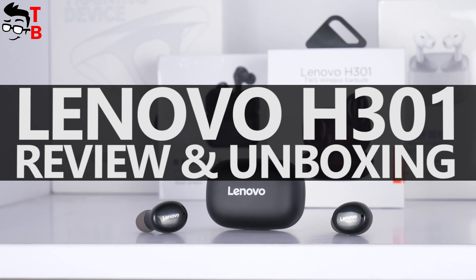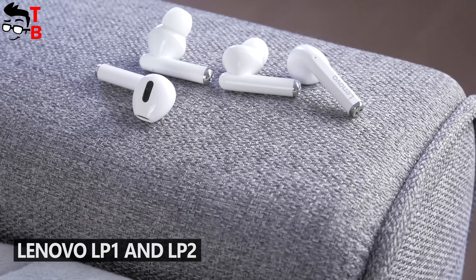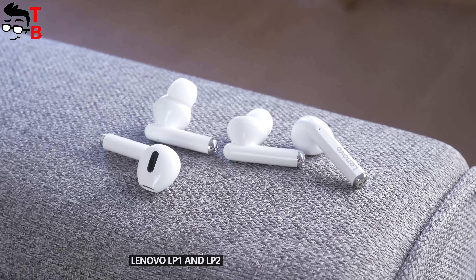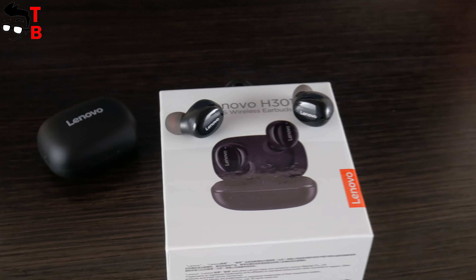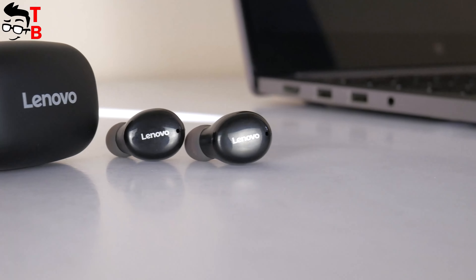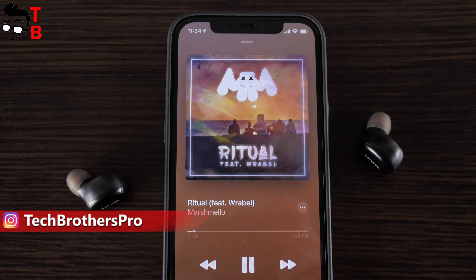Some days ago, we posted a video about Lenovo LP1 and LP2 wireless earbuds — good TWS earbuds under $20. However, I have even cheaper earbuds from the same manufacturer: Lenovo H301. They cost only $16. So, let's do an unboxing and full review of Lenovo H301 earbuds, and try to find out how they differ from more expensive models.